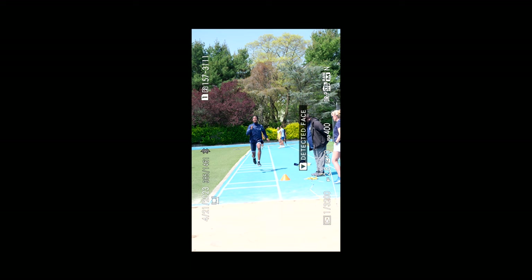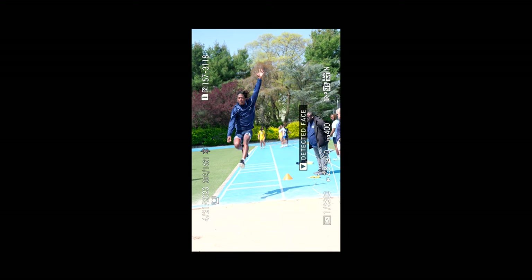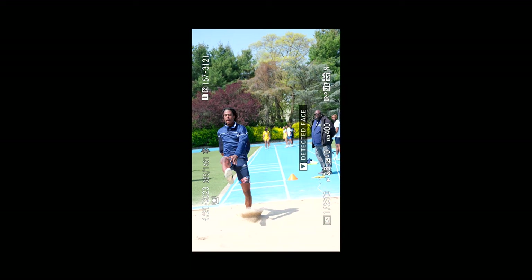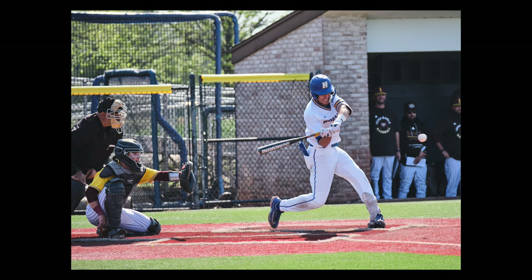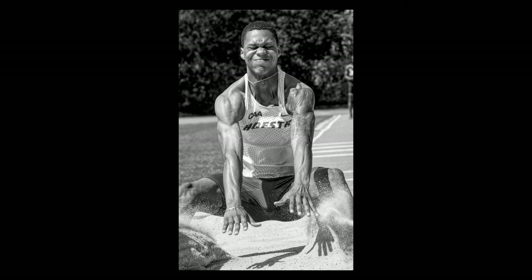But recently I started shooting sports photography, something that I have not done since my college years, and I figured I would put the X-T5 to the test in this area as well. I do own and take with me a Canon R5 when shooting said sports, but deep down inside I'm a Fuji fanatic, and I figured the X-T5 would be up to the challenge of some college sports.